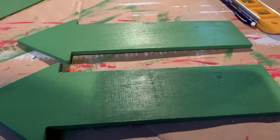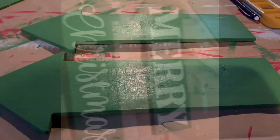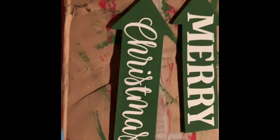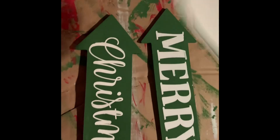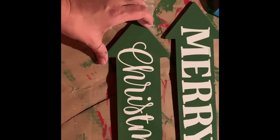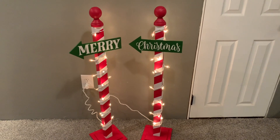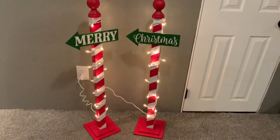It was originally going to be North Pole, but Honey changed my mind. I'll come back when I'm ready to show you the Merry Christmas. Okay guys, I got my Merry Christmas on my arrows. This was the first time I've used Oramask 813 stencil vinyl. I ordered it off Amazon after Unicorn Dust Design told me about it, and I've got to tell you, it's really good stencil vinyl. Here's the final product — I just love the way they turned out. Absolutely stunning. I'd say I have about $15 per pole, maybe not even that much.